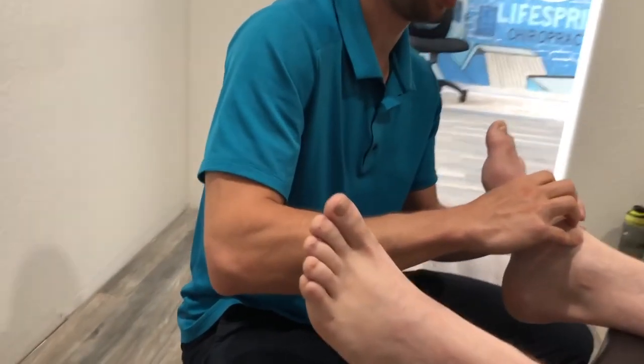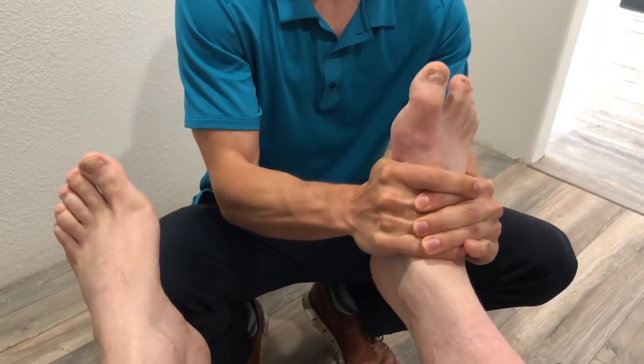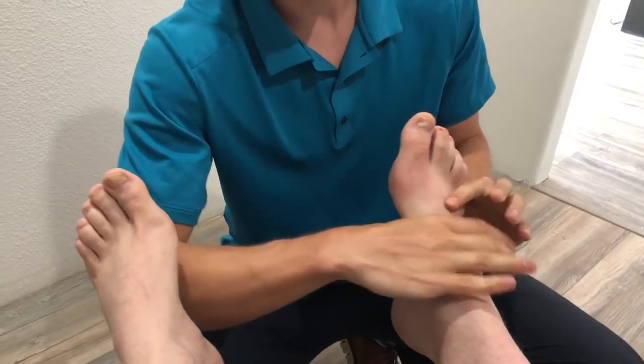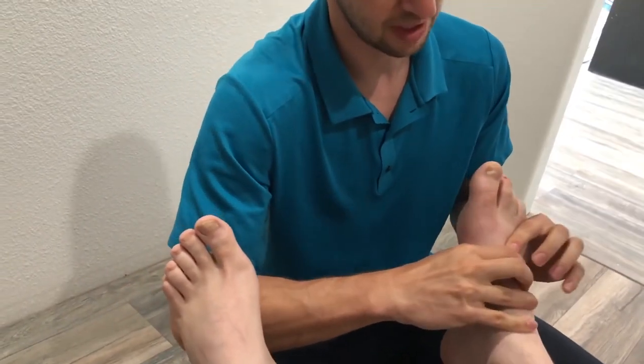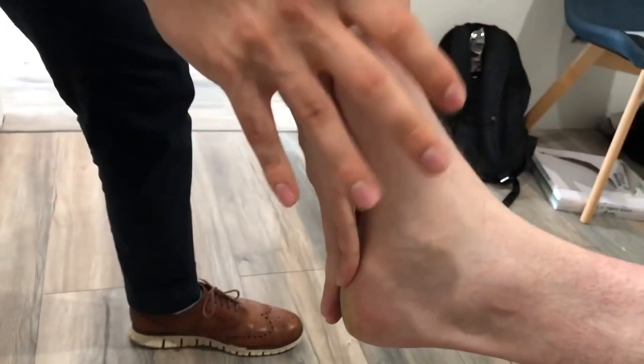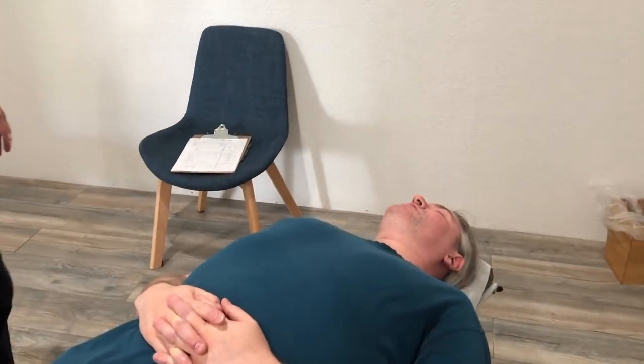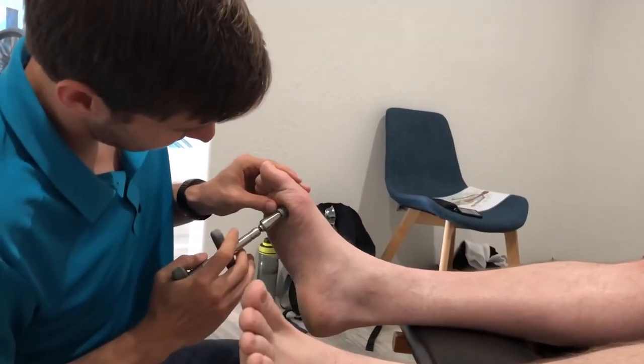We're going to start moving some stuff around on the foot, starting right on the top. I'm just going to bring the foot toward me and then pull a little bit at the end. Can you feel the difference in that big toe? It feels like it's moving a lot easier.